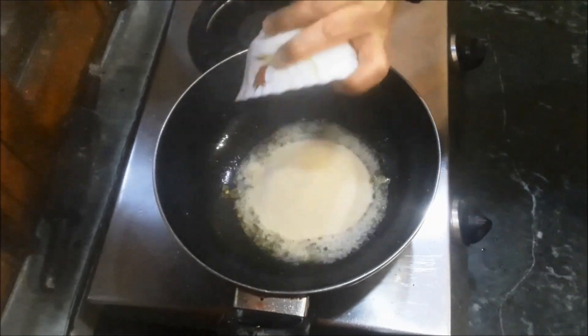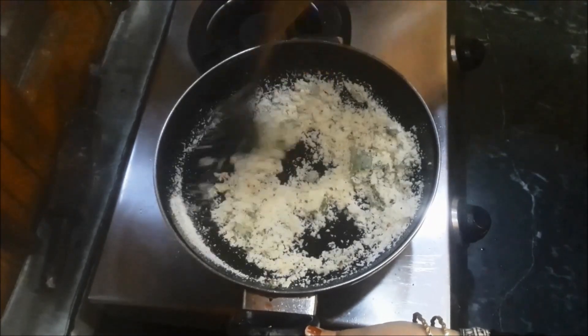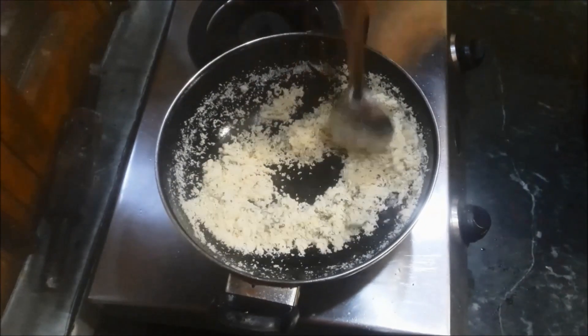Now I am going to add 100g of semolina — that means suji. Roast it for 2 minutes only. We don't need to roast it too much. Just 2 minutes are enough. Stir it continuously for 2 minutes.